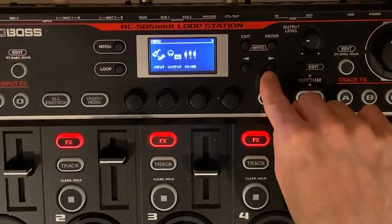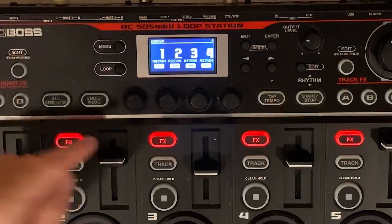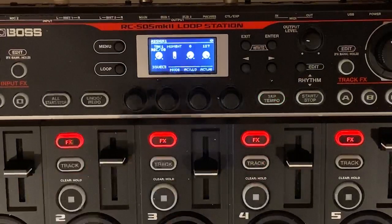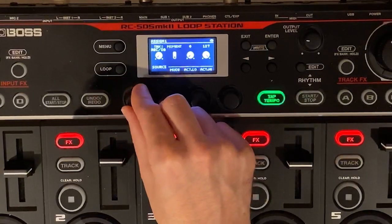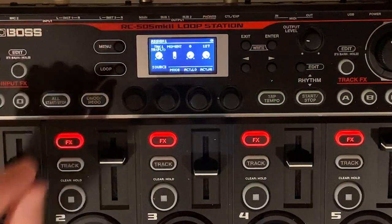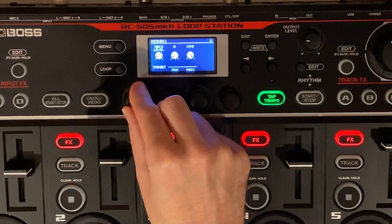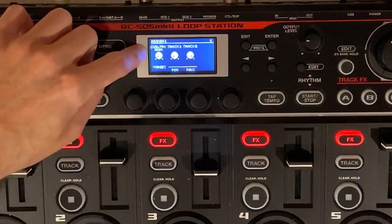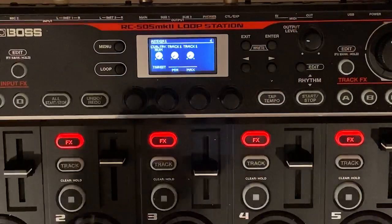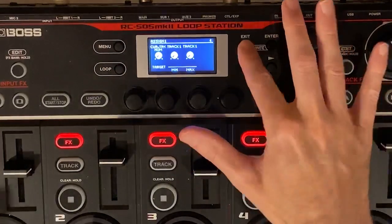Exit until you're on the main menu, starting fresh. Hit the menu key again, hit the arrow over, and now we have the assign key. Push that. Eventually we're going to turn all these on, but we'll start with one — turn on assign one and push it. There are two things we need to change: the source, and then toggle over to the target. For the source, turn it to track one play — track one, TR, play. Then move the arrow over to target and keep turning until you get to current track number. This says CUR dot TRACK, number one through five, min/max. We want to turn that to be the current track set to one. So to back up: source is track one, current track number is one and one. Exit out — that's for one.